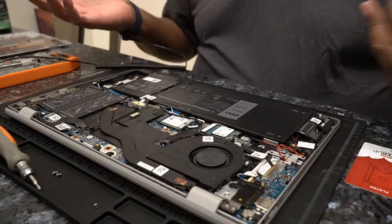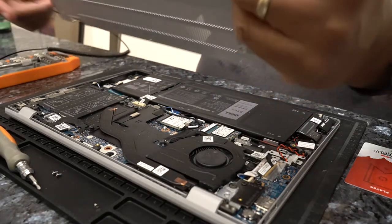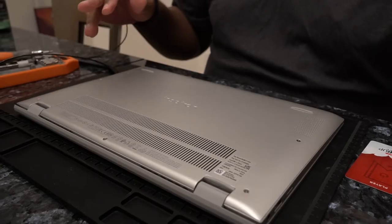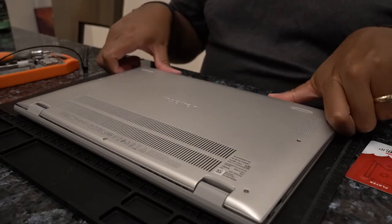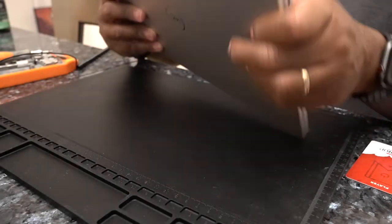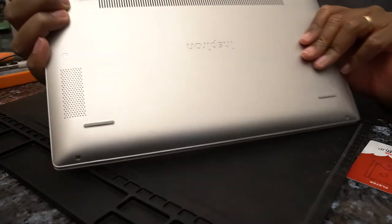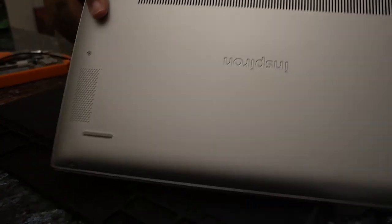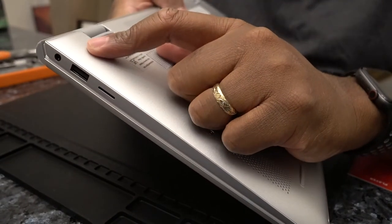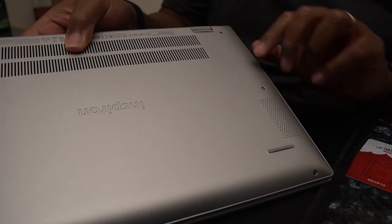All right, so that's it — memory is installed. So you can go ahead and put the back of the case back on. Okay, we are back now. I did have a little bit of issue getting the case back on. It took me a little bit of time. The screws that are in the back corners next to the hinges, they are longer than the other screws. All the other screws seem to be the same size — these are longer.